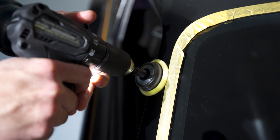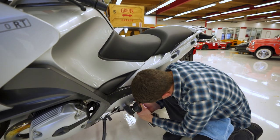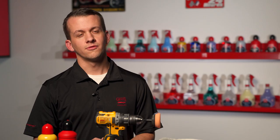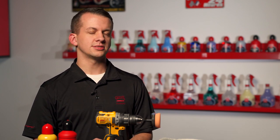When compact is key, taking away the orbit throw lets you work in an even smaller footprint, which comes in handy when polishing right next to trim or other adjacent surfaces like a door handle. Further, the small footprint means you can better focus on severe isolated defects.